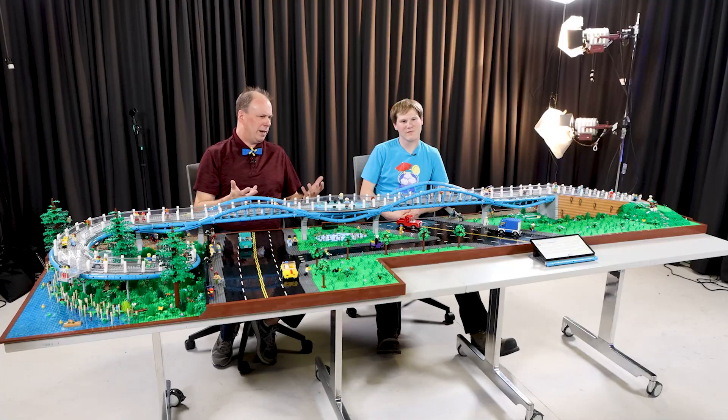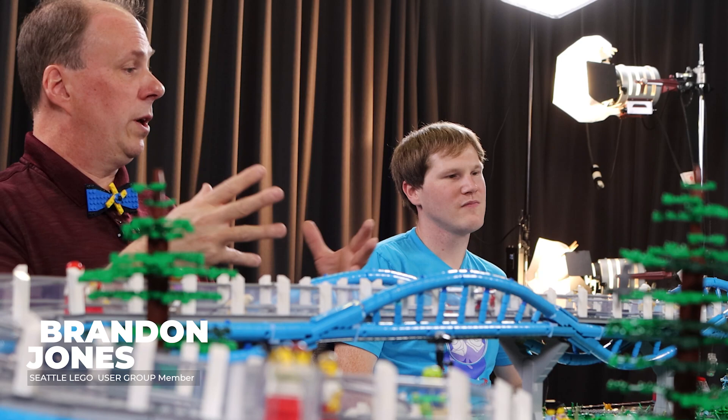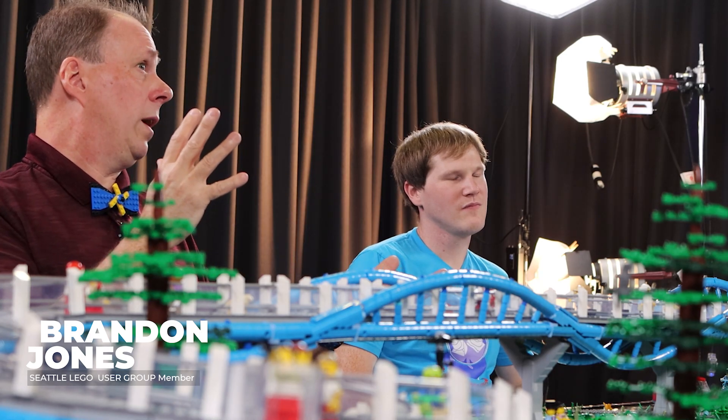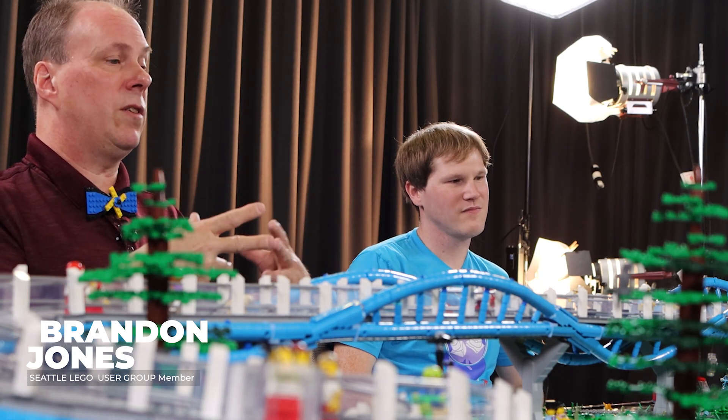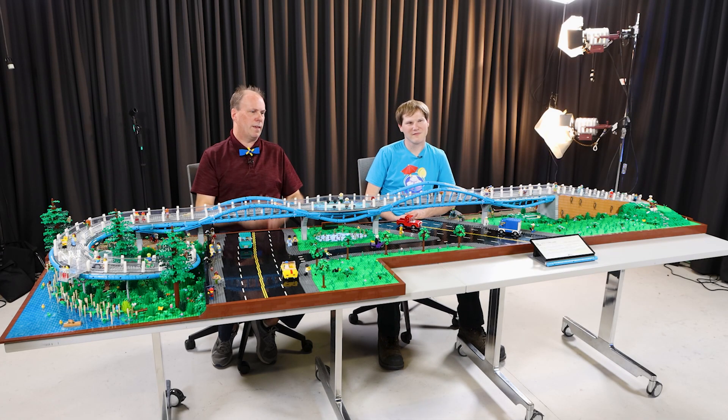Nobody's required to build any way. You can get a set and build the instructions and that's fine. You can get a set and build whatever you want, or you can mix and match any pieces any way you want. So it's just an open creativity platform. And I think that expression is quality of life.